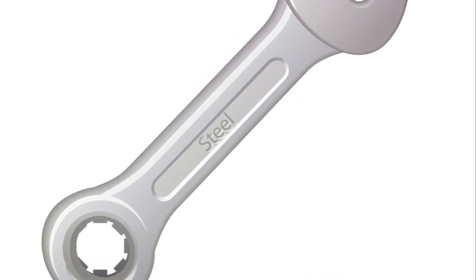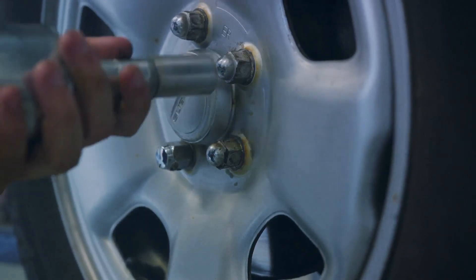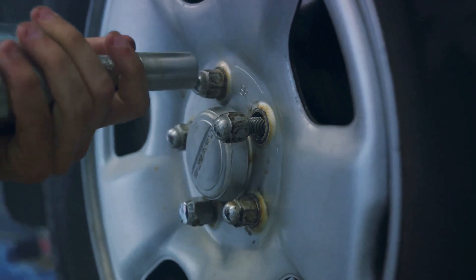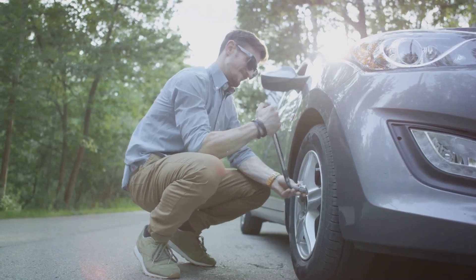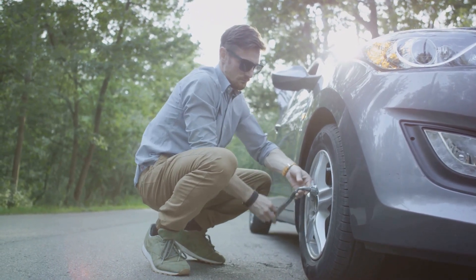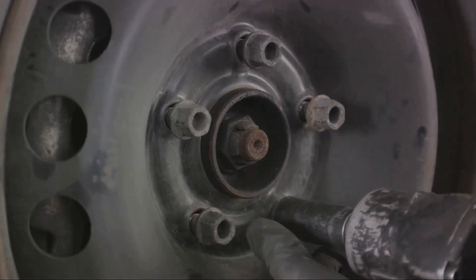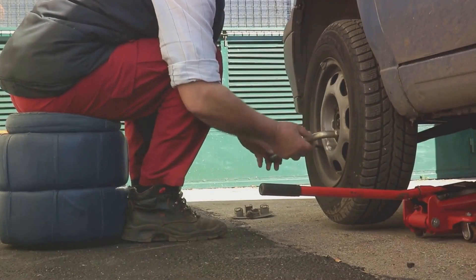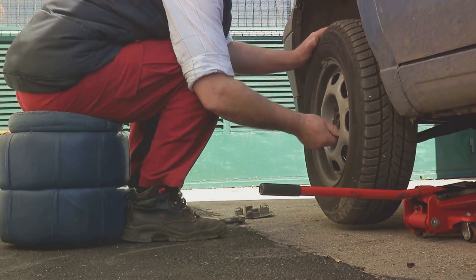Now let's move on to the lug nuts. These small pieces of metal hold your wheel in place and we need to loosen them before we can remove the tire. Grab your lug wrench — the tool that looks a bit like a cross. Fit the correct end of the wrench over a lug nut and turn it counter-clockwise. You'll want to apply a good amount of force, but be careful not to strip the lug nut. You're not trying to remove the lug nuts at this point, just loosen them. It's safer and easier to do this while the tire is still on the ground. If you try to loosen the lug nuts when the car is jacked up, you might unbalance the vehicle.